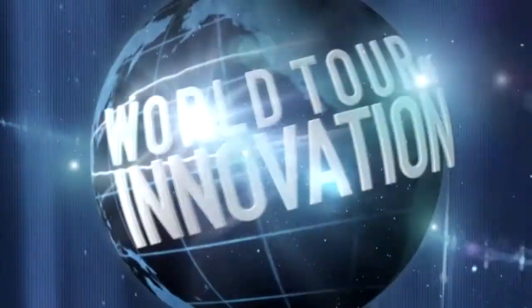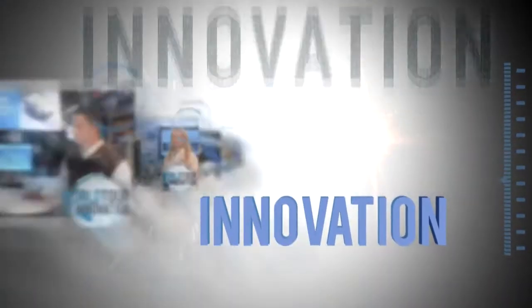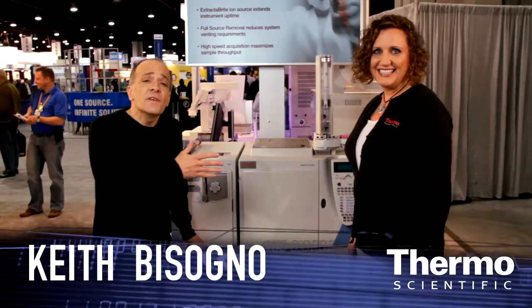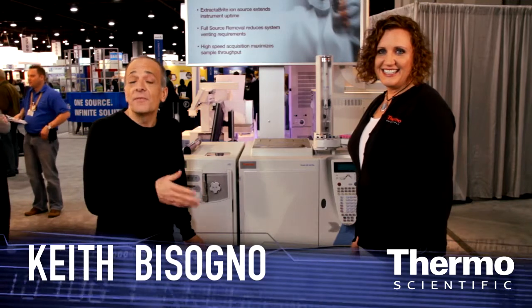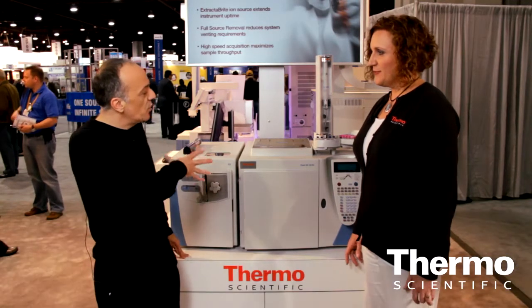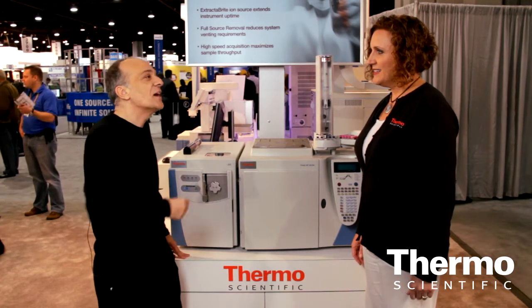It's another progress report on the world tour of innovation and we're ready to show you unstoppable productivity in GCMS. I'm with Teresa Rubar, she's a product manager for GCMS. Teresa, this has been a blockbuster launch of the product here and I just want you to talk about it because I know you're passionate.